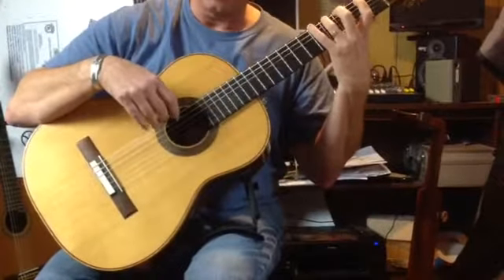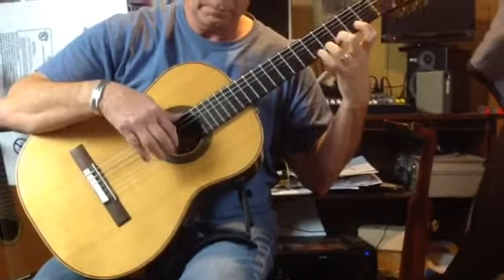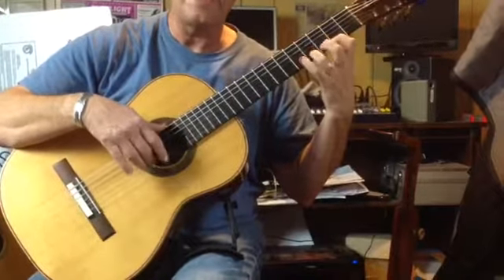This should be done daily. Make sure the thumb is moving with the hand.